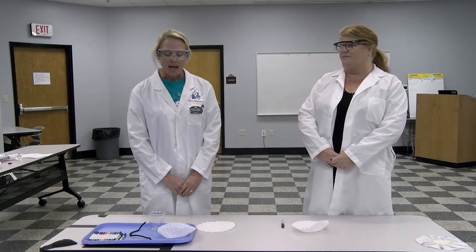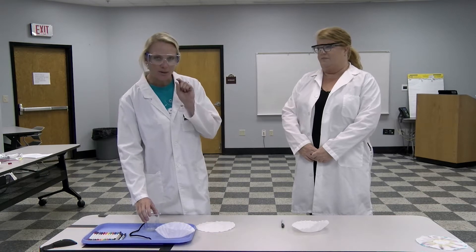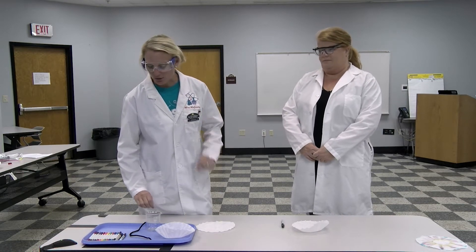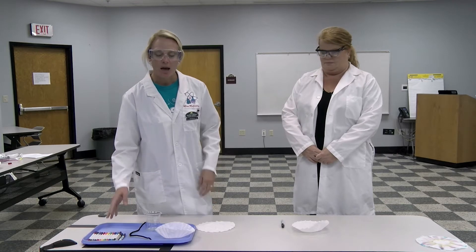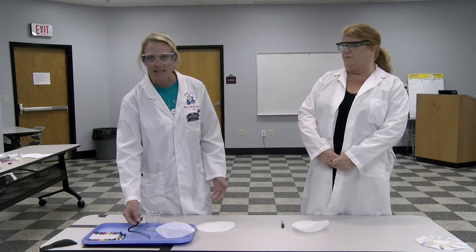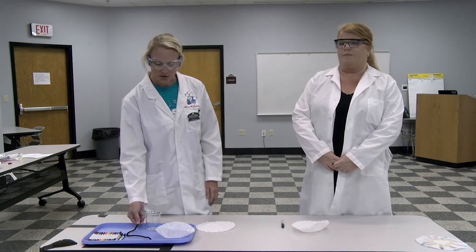We're going to do chromatography. Today what you will need is a coffee filter, just a little bit of water, and any type of cup — we have a beaker here but any cup works. You're also going to need some markers, and we'll talk about the different types based on the results you'll get. We also have a pipe cleaner, which isn't necessary, but it's an option for the chromatography experiment.